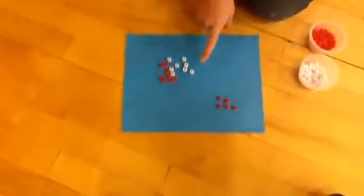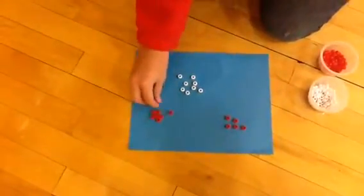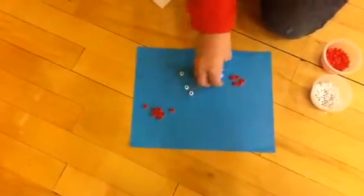And then you have to take away your negatives, and make your pairs of zero. So then you're left with positive three.